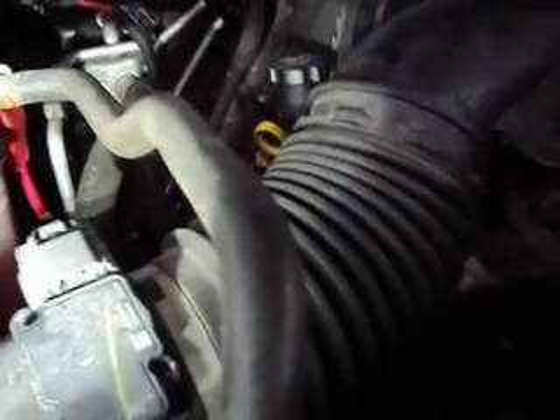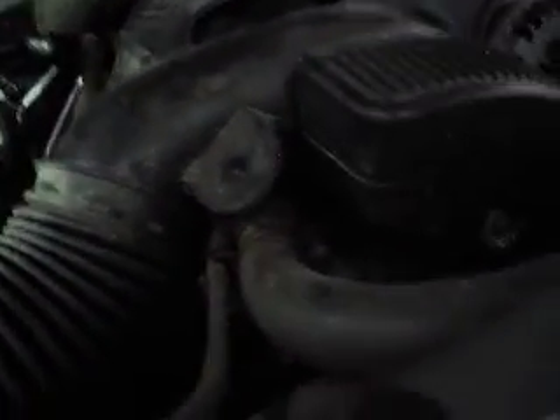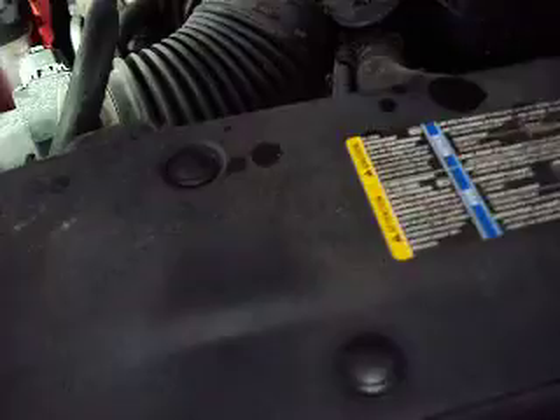The normal parasitic draw on this vehicle seems to be between 10 and 15 milliamps. It's showing 174 right now, but that's because I just had the door open and it woke the driver's door module up, so it'll be a few minutes before it settles back down. I've checked it probably 5 times, and it settles down to between 10 and 15 milliamps — it fluctuates a little bit.